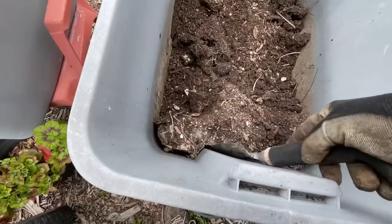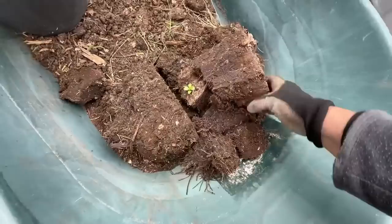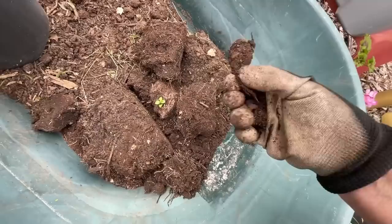The reason it pulled away is I haven't been watering this one because there was nothing in it — everything had died back for the winter. You take this out and put it somewhere. I love a wheelbarrow, but if you don't have one, you can use another tote. An empty tote works good. And start breaking that up. The soil is fine, it just has to be rejuvenated.